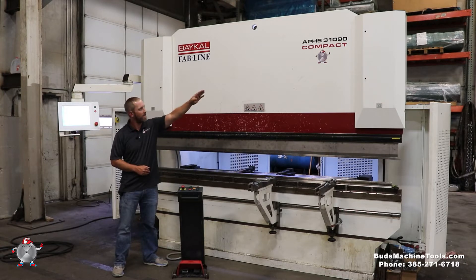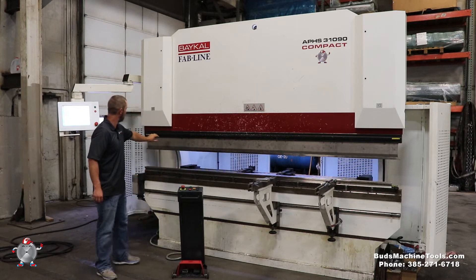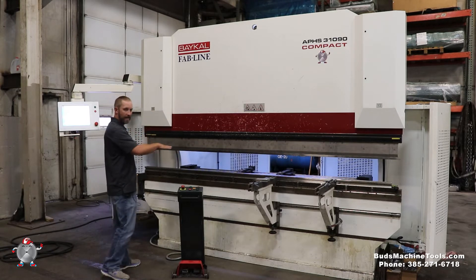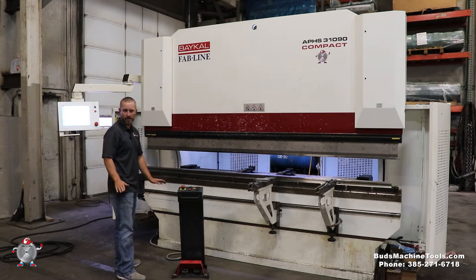The 9 in the model number stands for 90 metric tons. This comes in at just under 100 ton machine, 10 foot long. Some of the features this machine has: American Wheeler Hydraulic Clamping — a very cool system. It's got your Y1Y2 Ram, X, R, and Z1/Z2 fingers, all servo driven.